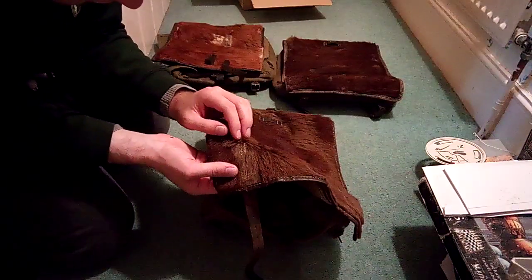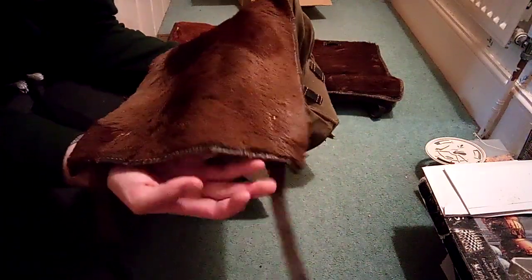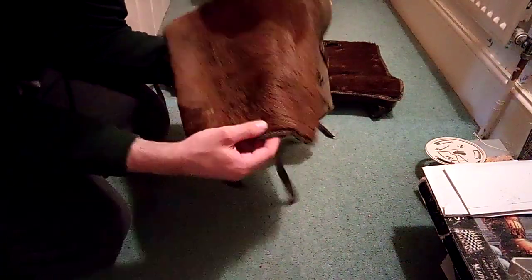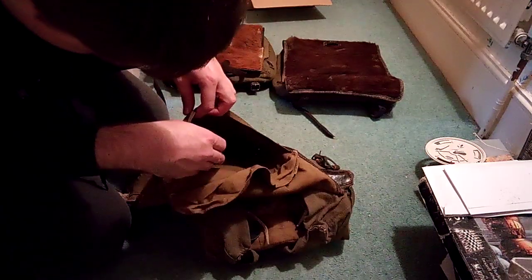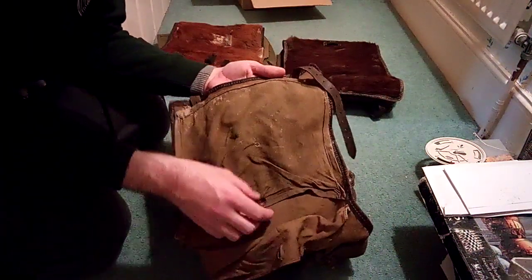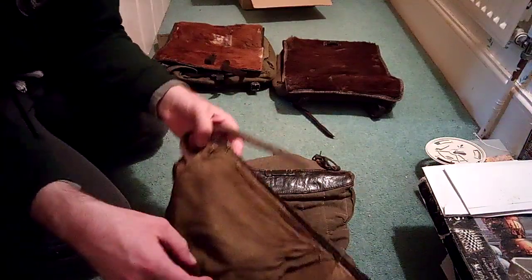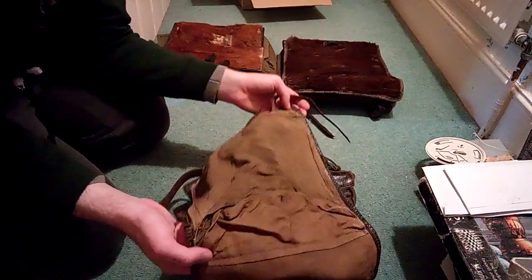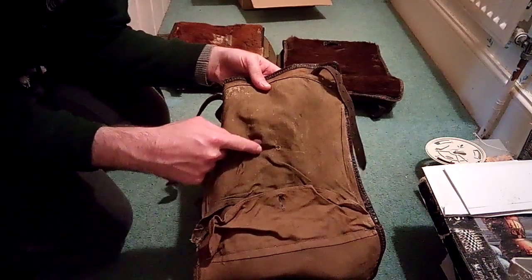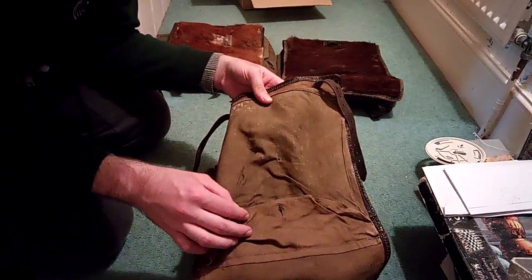Another interesting thing is you can actually see where the straps have been sewn on — there and there — you can see where these two bits were sewn on. They are actually sewn on inside and they come through. Another really cool thing is that it's got mud stains on it, which is very cool in my opinion. And also, because it's 1943 production, note the difference in colour between that part and this. I think that's because they used a different coloured fabric for each part.